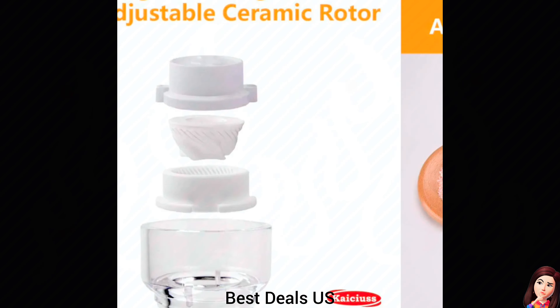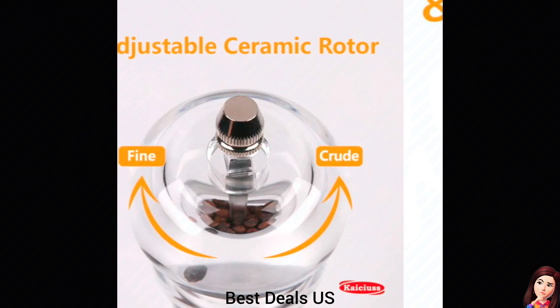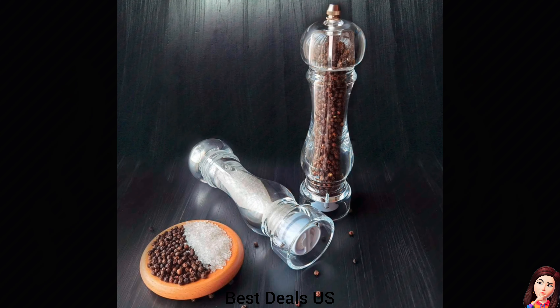Acrylic Grinders. The sleek bottle body is stylish and perfectly matches your kitchen. Product link is given in the twenty-fourth link.